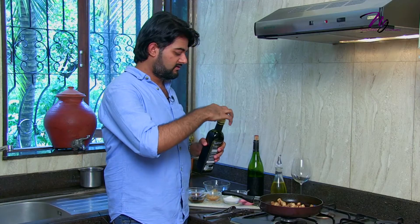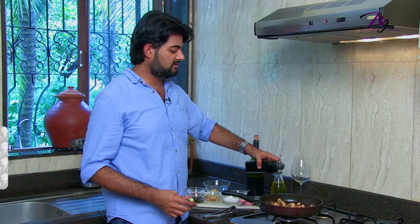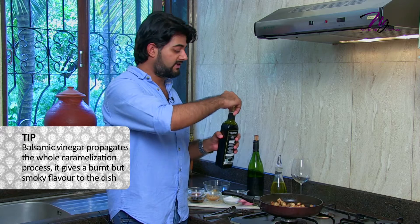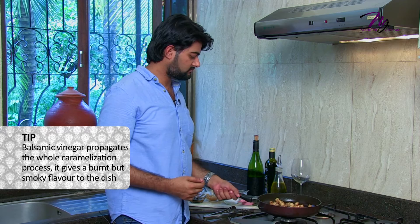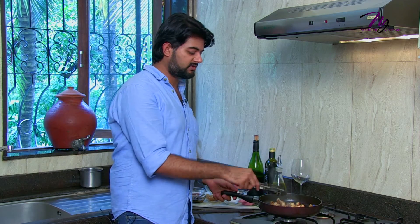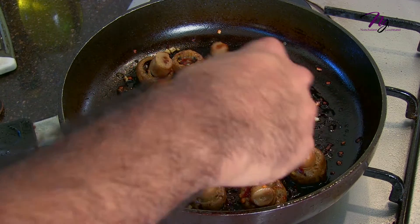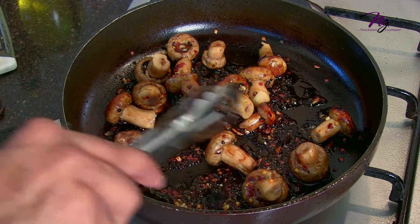Now add the balsamic vinegar. Balsamic actually propagates the whole caramelization process and gives that burnt, smokey flavour to the dish. At this point you can stir up the mushrooms because they are nearly done. As you can see, they have got a beautiful brown colour on the cap — so they are well cooked.